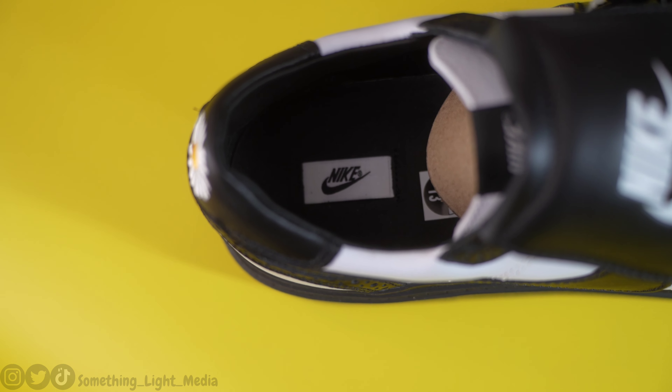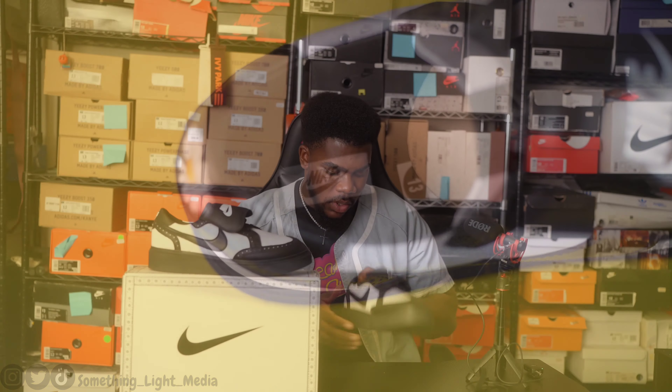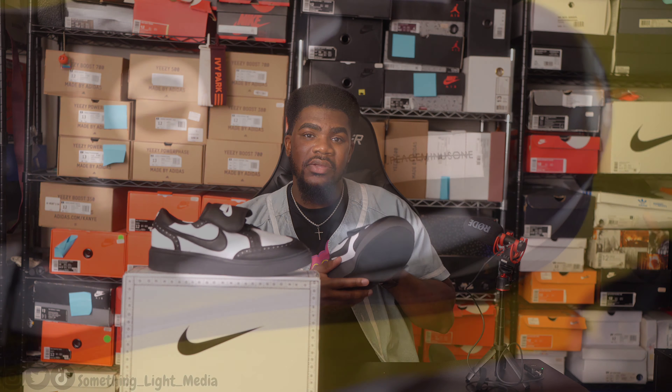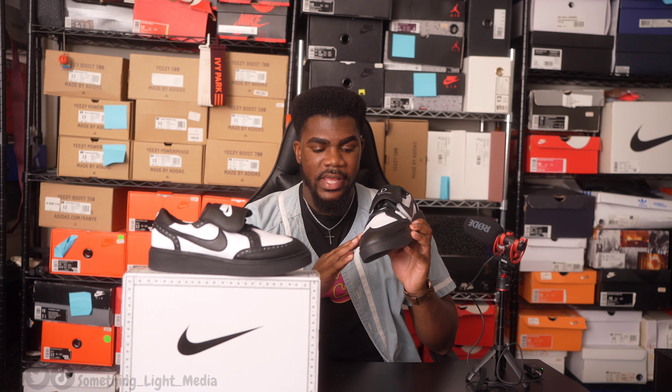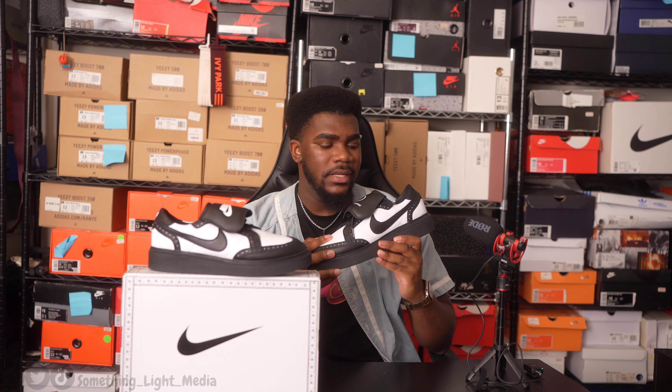The shroud on the left shoe says Piece Minus One and has G-Dragon's peace logo. If you lift the shroud up, there's a nice felt underneath, and you have all-black laces — the lace tips say Piece Minus One, which is actually kind of fire. Behind the tongue on the left shoe there's a Nike logo with a peace sign that says Piece Minus One. The right shoe has the exact same thing — a Nike logo with that Piece Minus One branding as well.